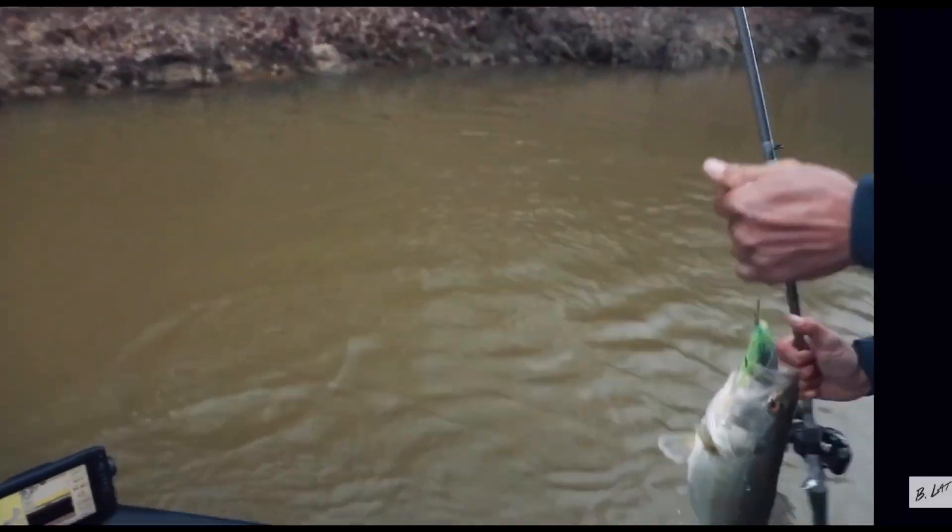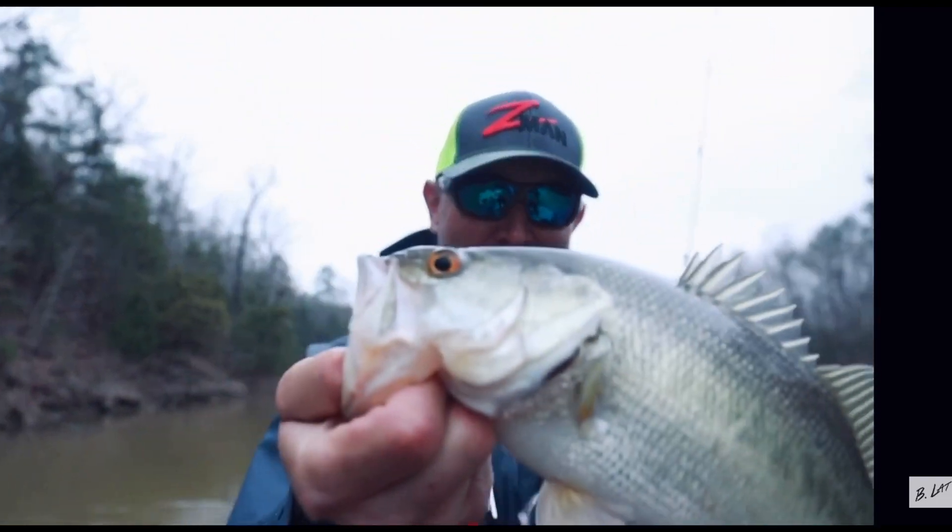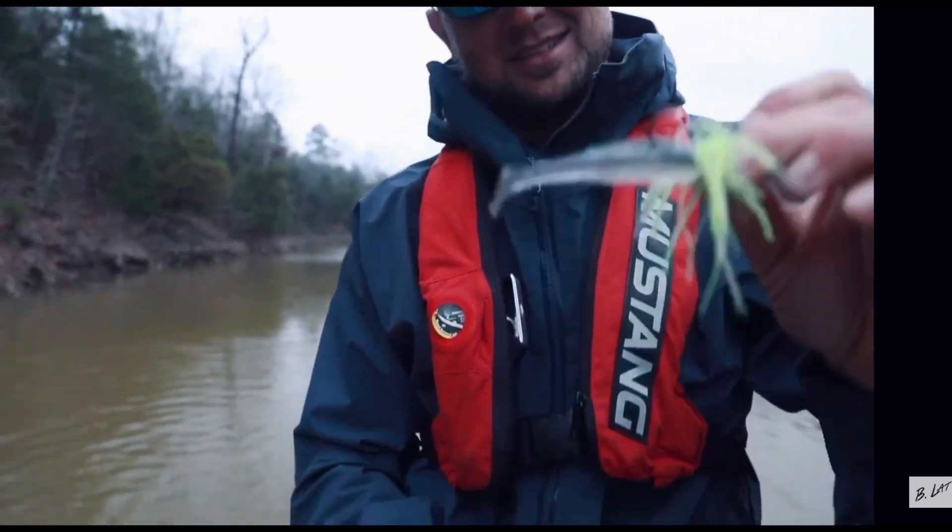A lot of times if I find fish on those baits, I may circle back with another bait that I can kind of pick the area apart — whether it be flipping plastics, jigs, crankbaits, squarebills, whatever the case is. That's a good way to locate fish.